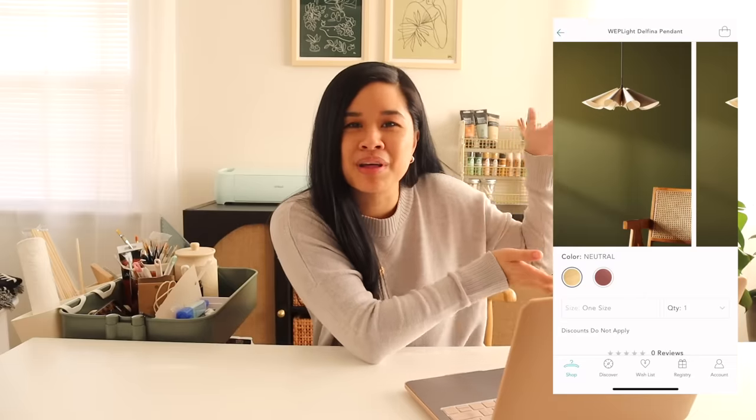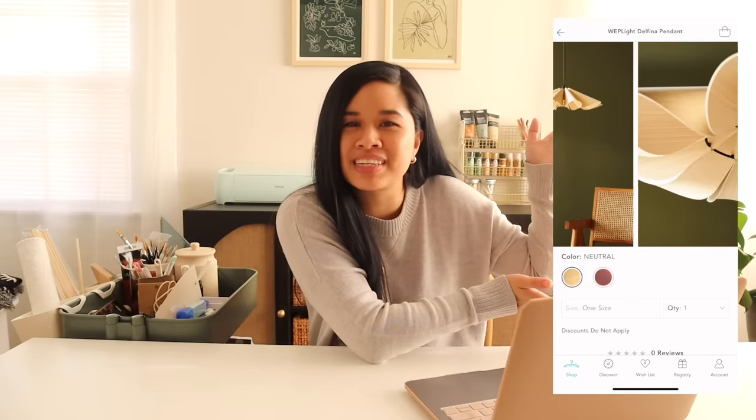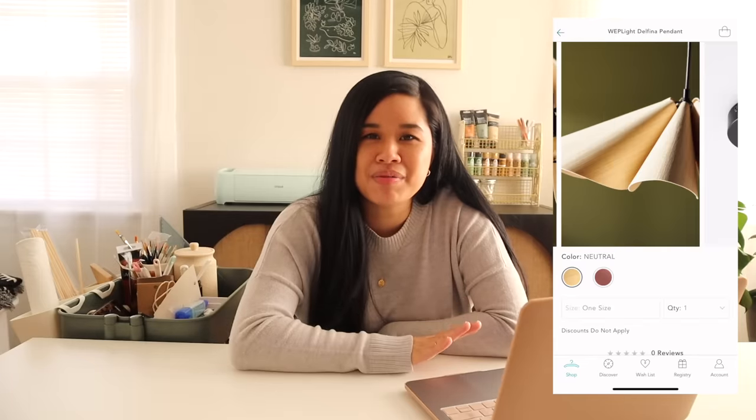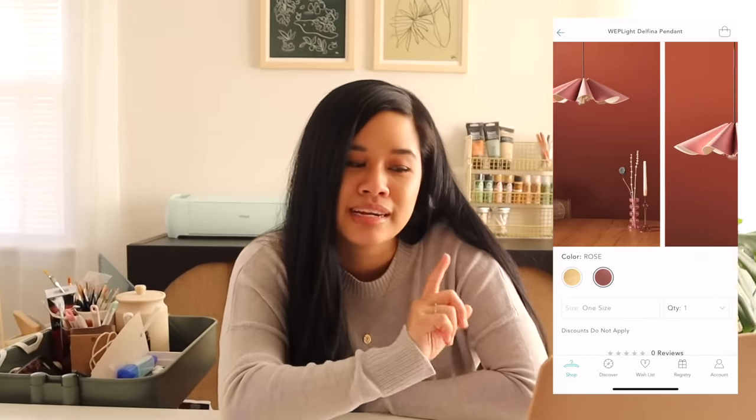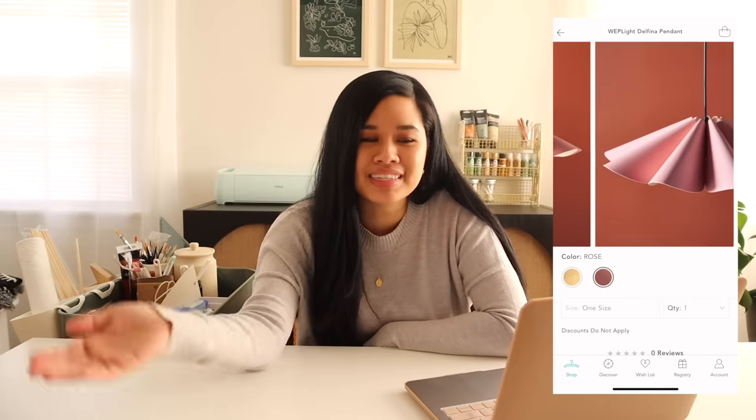We're jumping right in and we are doing that light fixture that I'm so excited to show you guys. I'm currently obsessed with flower petal lights — I think they're so perfect for spring. Here is a photo of the one I'm talking about specifically for today's project. This light has been on my radar for quite a while, but it's also $728, which is basically the same price I see everywhere else it's being sold.